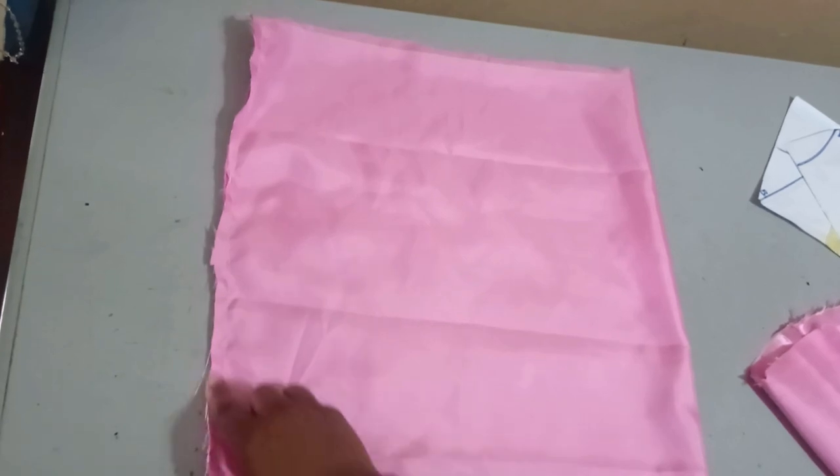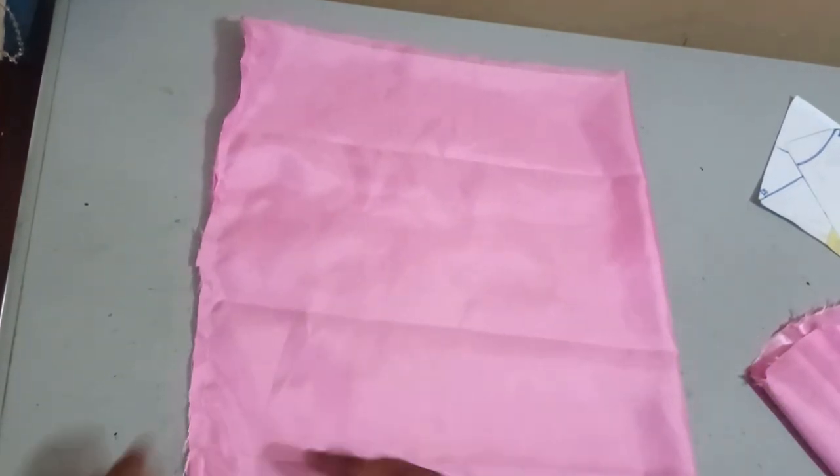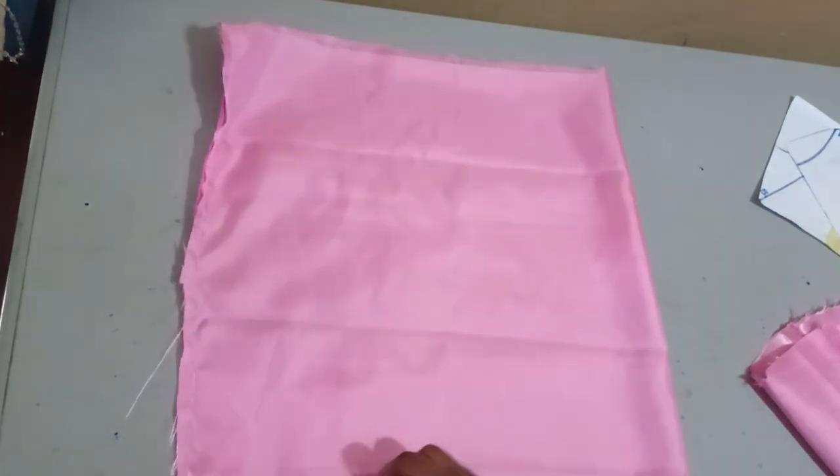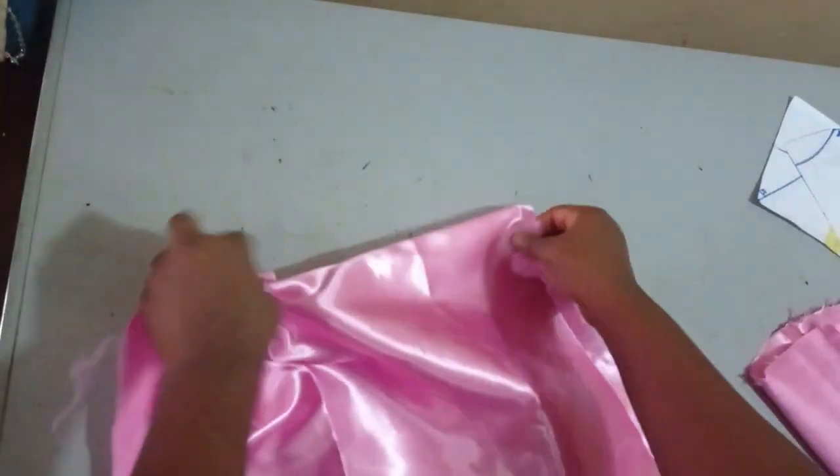So I cut two 18-inch pieces, the 18 inches on fold like this. Instead of just having one single layer, I cut it on fold, then I sew it here and turn it out. It's a form of lining also for me. So this is my yoke now.